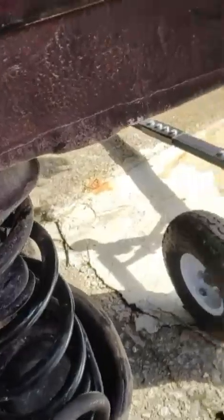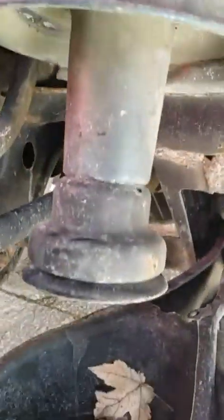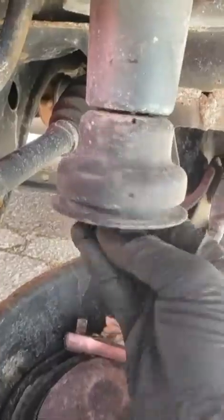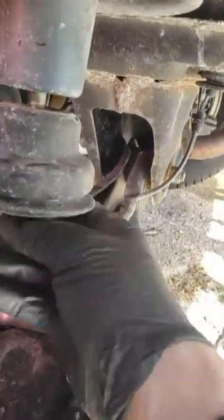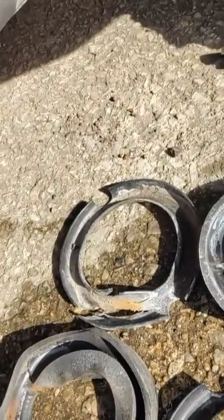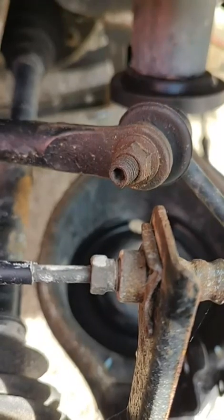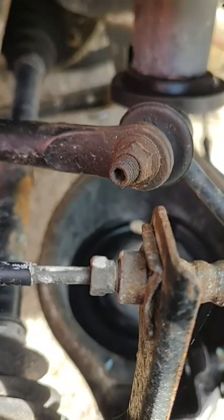Drop that sucker down just like that and you just take this bump stop mount out. It is a 14 millimeter. Here's the stops and the seats — the top one's from the driver side, the passenger side was more messed up, especially the top one, split and cracked. Might as well do it now. Just in case you don't know, it's a 5 millimeter Allen key that'll fit the inside of this bolt to help hold it still so you can turn the nut off.